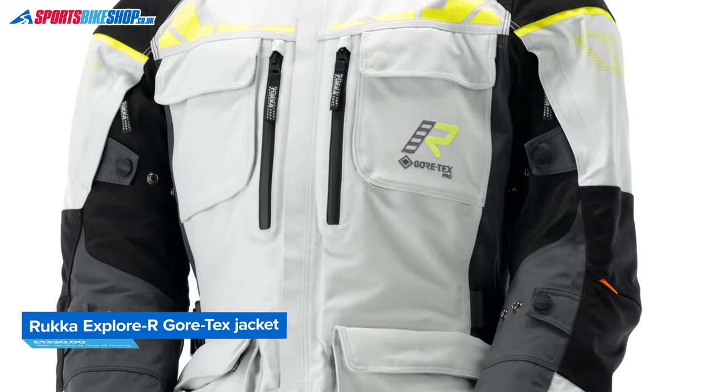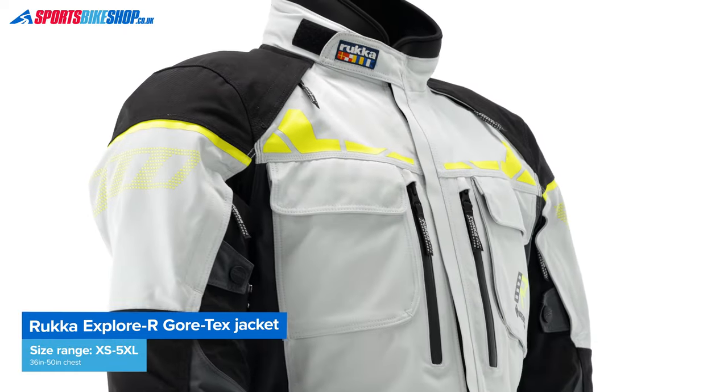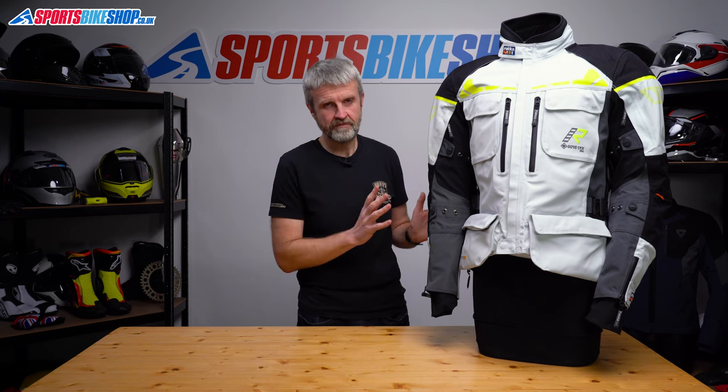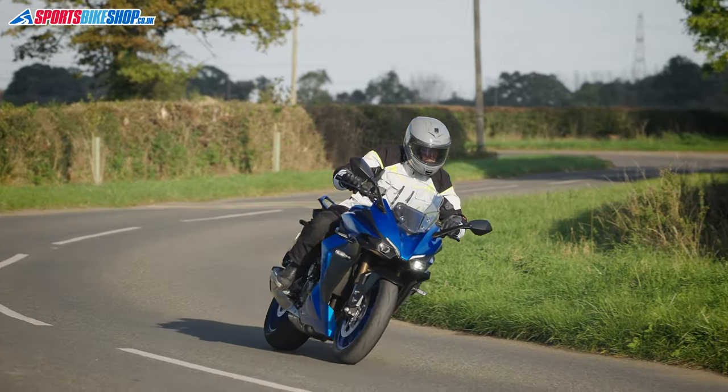This jacket comes in a range from a 36 inch chest up to a 50 inch chest. I find that Rukka jackets come up a little on the large side and I went down a size from my usual. I normally wear a 40 inch jacket but I was perfectly comfortable in the 38 inch size and still had room for a thermal layer underneath.